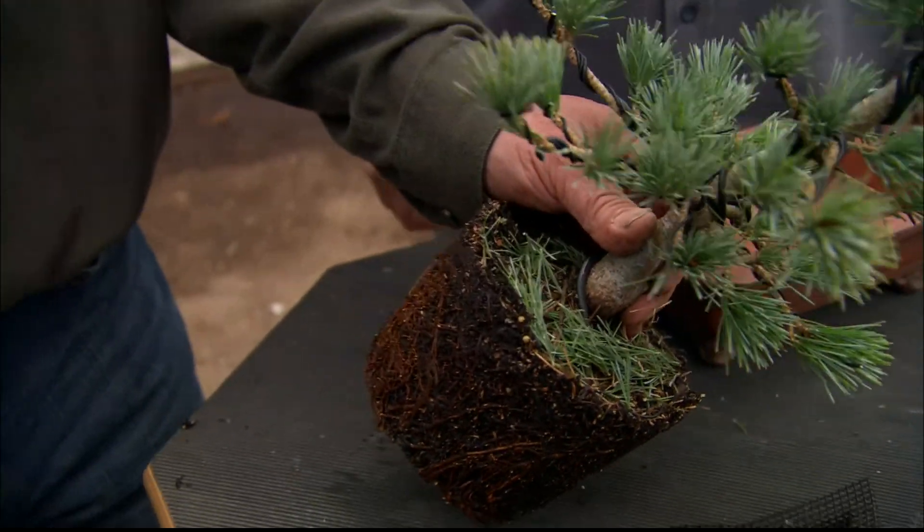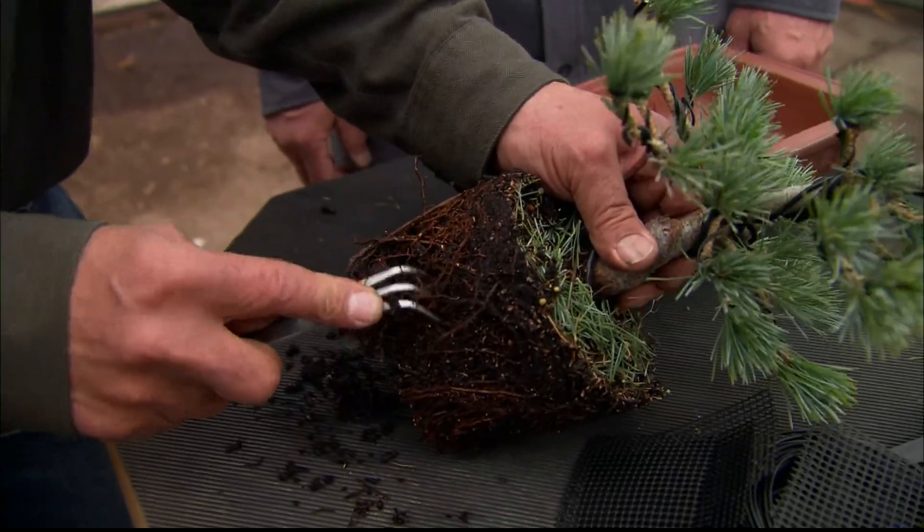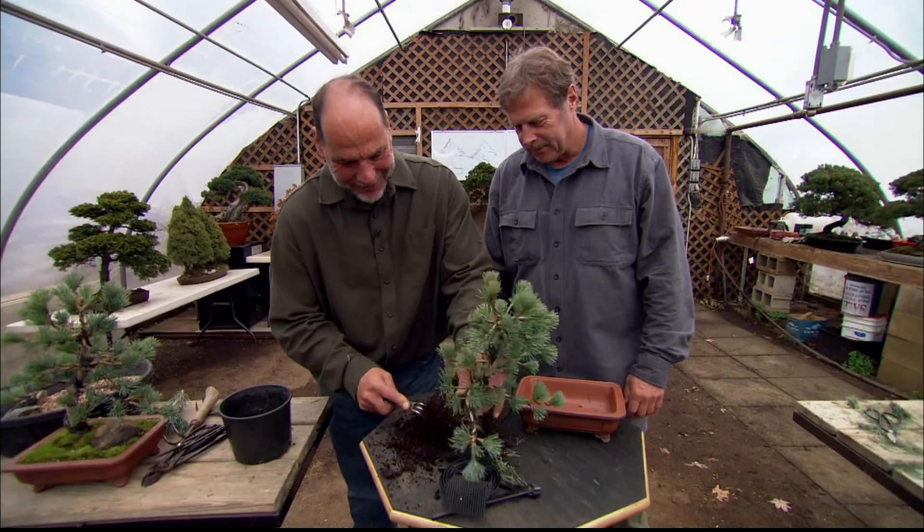This always looks a little bit more aggressive than it actually is. But I rake the roots out starting at the bottom. And you see how I'm...